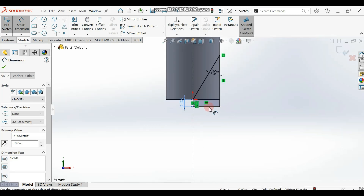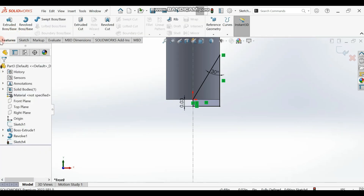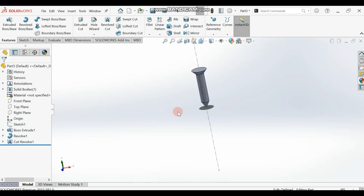You should have this now. We are going to revolve cut this — revolve cut what we've drawn around 360 degrees to get the pointed edge. Go to Revolve Cut. Make sure it is Blind and set to 360 degrees. The axis of revolution should be your centerline. Click OK and you should have the pointed tip.